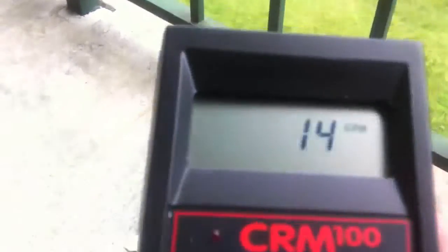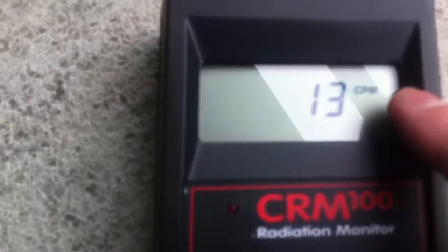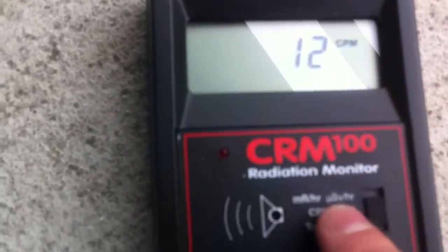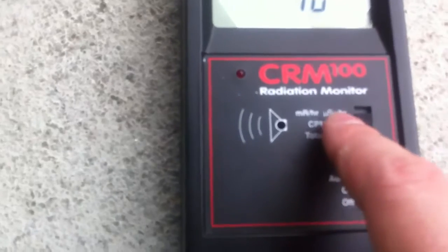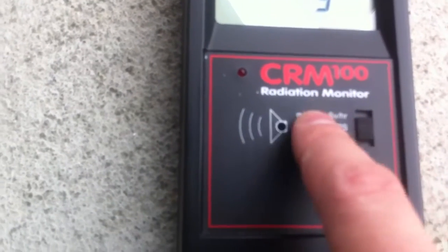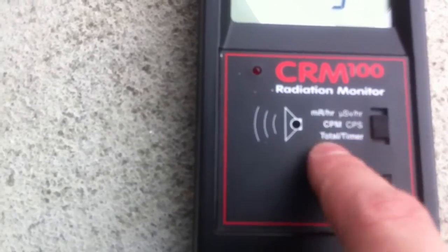There are many units that a Geiger counter can use. For example, mine is showing you counts per minute. This little switch right here allows me to change between micro-sieverts or millirems per hour, counts per minute, counts per second, or even do timing.